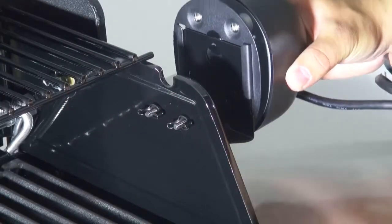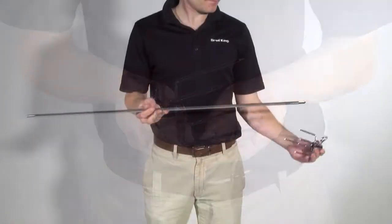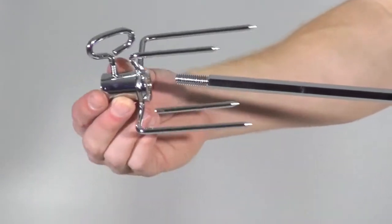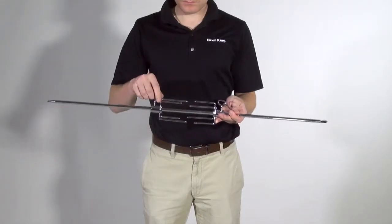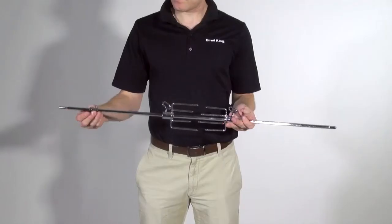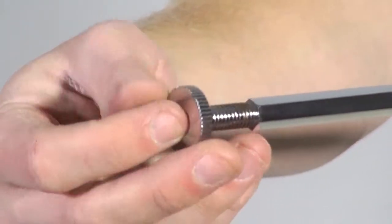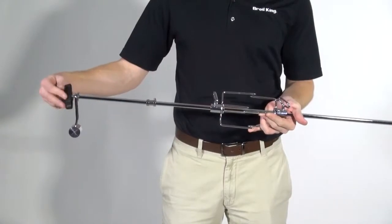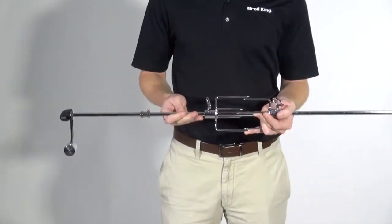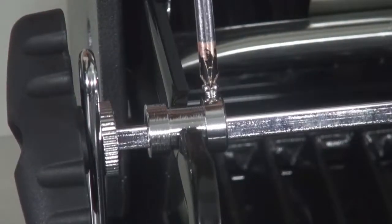Now slide the rotisserie motor onto the bracket and install the rotisserie kit. Place the forks on the spit rod and secure. Place the collar on the spit rod with the set screw on the inside. Install the threaded collar on the threaded end of the spit rod. Put the counterbalance weight on the spit rod and secure it with the handle. Install the assembled spit rod onto the gas grill with the open end going into the motor, and use your screwdriver to tighten the set screw.